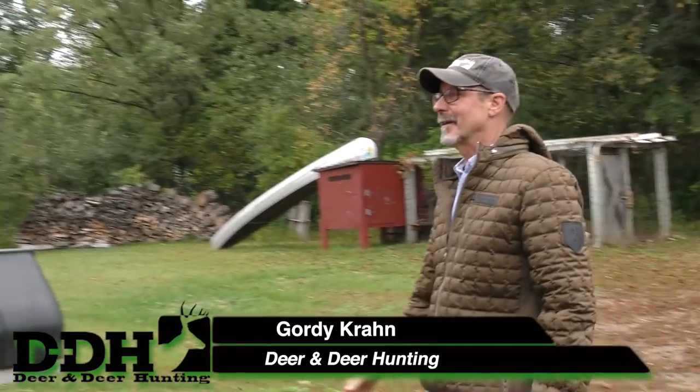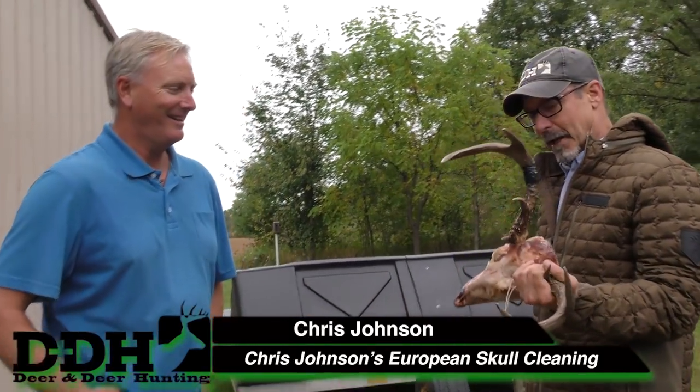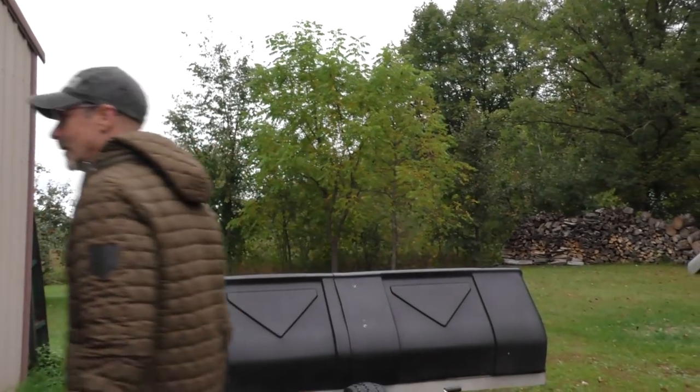Chris! Hey Gordy, good to see ya! Good to see you. Okay if I call you the bug man? Yeah, go ahead. That's fine. Well, I've got this Carmen Mountain Whitetail that I shot last year, and I wanted to see if your bugs could do a number on him, but I'm really interested in this whole bug process and I was wondering if you could just walk me through the whole thing. Sure, I'd be happy to. You bet. Let's come on in.